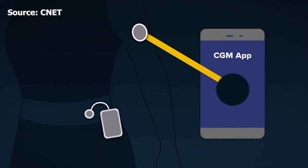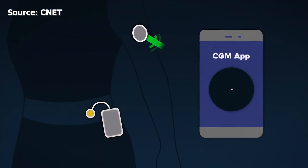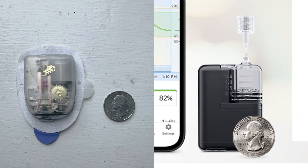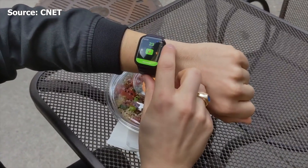Speaking of compatibility, neither device is currently compatible with closed-loop systems here in the U.S. We have Omnipod 5 and Tandem's T-Slim pump, with the Mobi — the world's smallest hybrid loop system — coming soon. Those systems are currently working to get compatibility with the Libre 2, Libre 3, and Dexcom G7. There is a workaround for the G7 — I currently use it as a DIY looper with a non-FDA-cleared system that allows me to connect my Omnipod Dash with the G7, so I'm on a closed-loop system with those two devices.